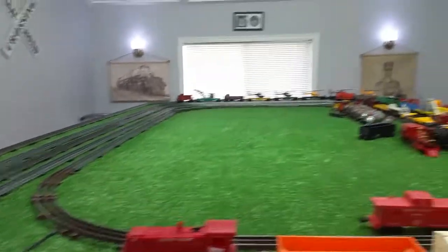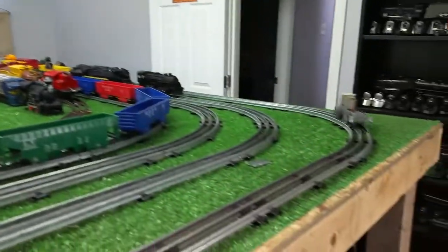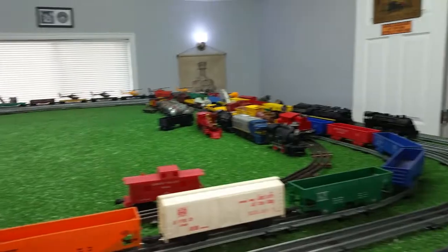DC locomotive running on AC — as you see, that's running just absolutely splendidly.